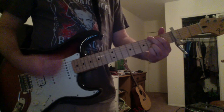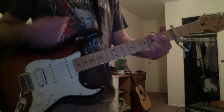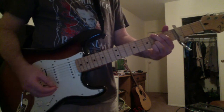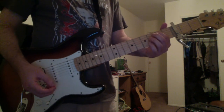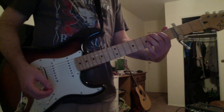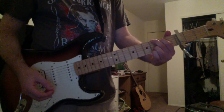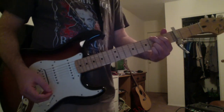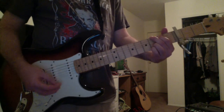Then you have an A-sharp major. That's your first finger on the A-string fifth fret, second finger on the low E-string sixth fret, third finger on the B-string sixth fret, and fourth finger on the high E-string sixth fret, and you're going to strum the capo D and G strings.